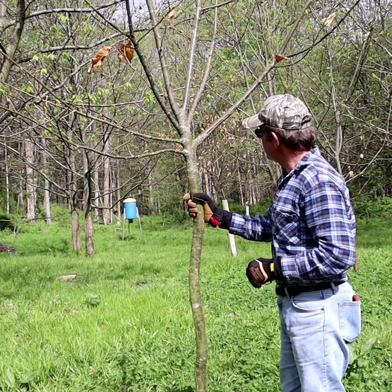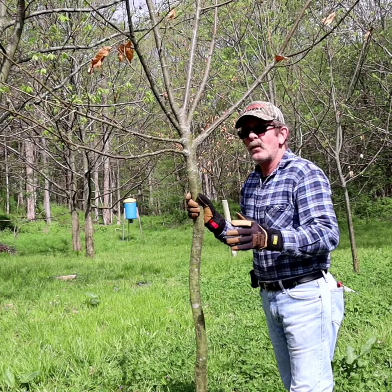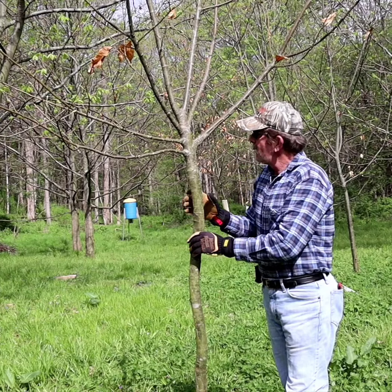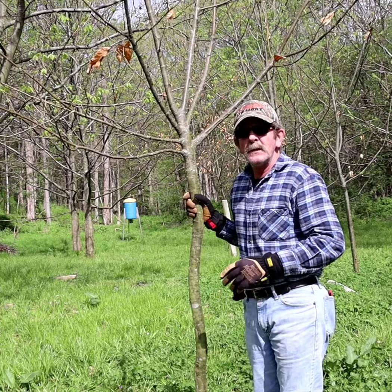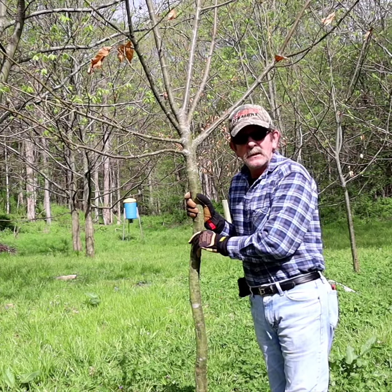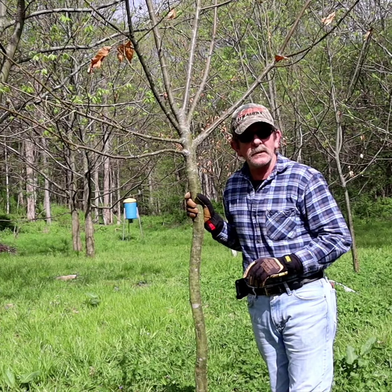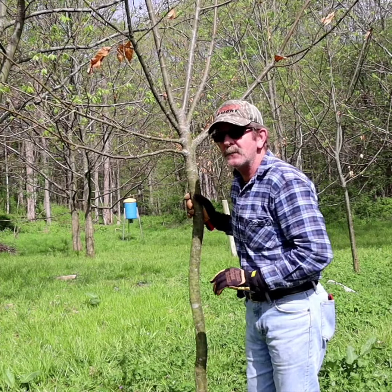This was all planned out for wildlife. I wanted to draw in deer specifically because I'm a deer hunter. I planted all these chestnuts to draw them in, and they're pretty much already coming in here. Back behind the camera, to the northeast, I have an area with about 27 persimmons that I've been working with the last three to four years, and I have some oaks over there as well.